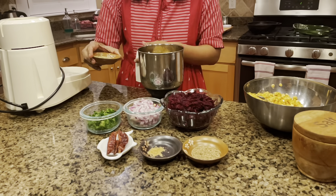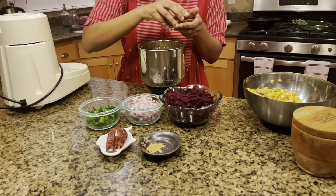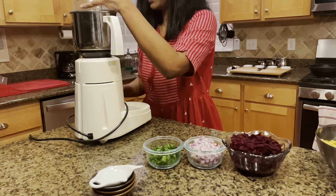In go the fennel seeds, cumin seeds, asafoetida, and the dried chilies — just going to grind it. And basically that's it. As you can see in the close-up, the ground mixture is really, really coarse, and that's the texture we want for the vadai.